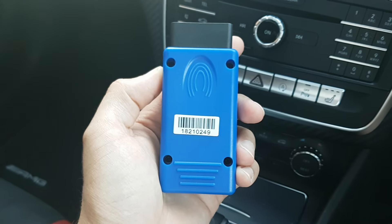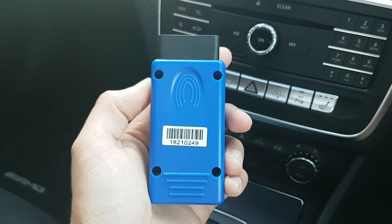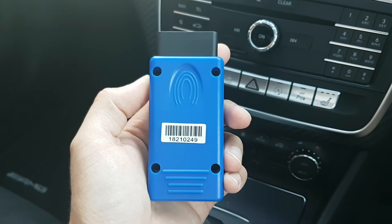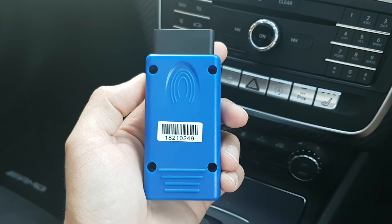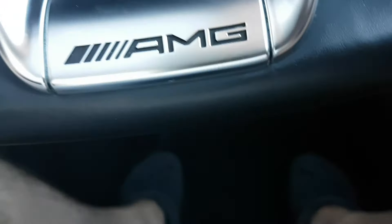I will now run through the steps required to activate these options. Before we actually activate it, I'm just going to demonstrate exactly what you need to do, so you might want to write these instructions down or pause the video as you go along.